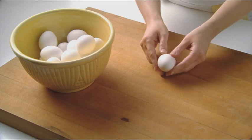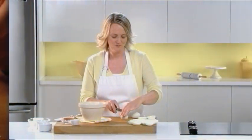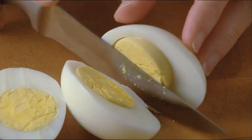Tap the eggs gently against the counter or roll them over paper towels to loosen and remove the shells. Perfectly hard cooked eggs have a firm yellow center with no green color. You can keep the eggs in the refrigerator for up to a week. Now for a great deviled egg recipe.